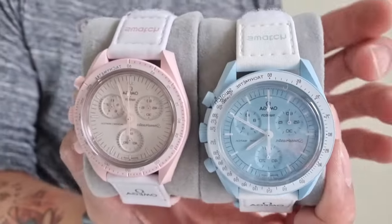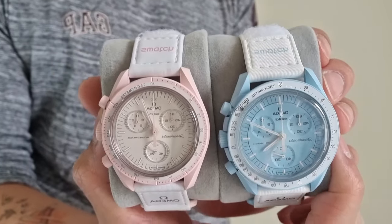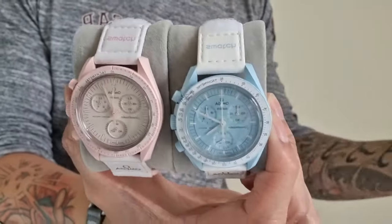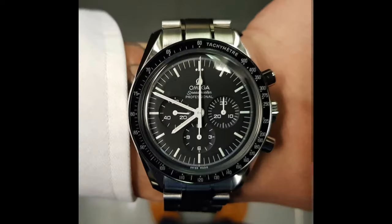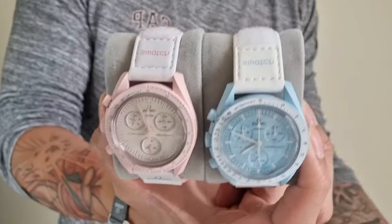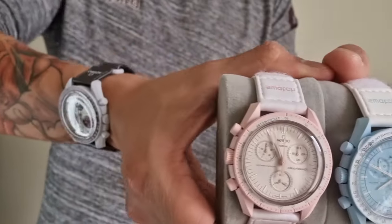Let me know if you guys have picked one up and your thoughts on it. I know a lot of people don't like this watch — people in the hobby have told me it cheapens the Speedmaster's legacy. I see where they're coming from; I used to own an actual Professional Moon Watch and it did kind of feel like the watch wasn't that special anymore, like they're milking it for profit. But at the end of the day it is what it is — I really don't care about it tarnishing the Speedmaster legacy.